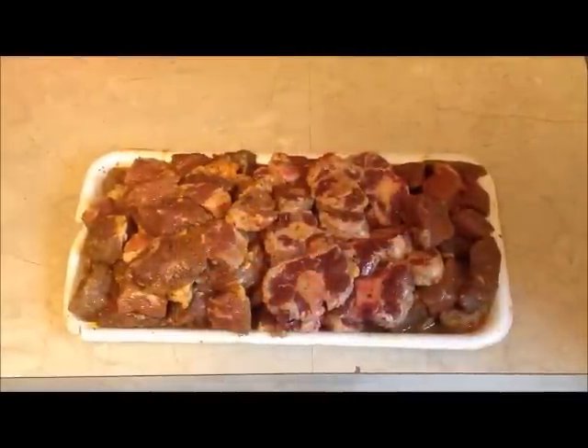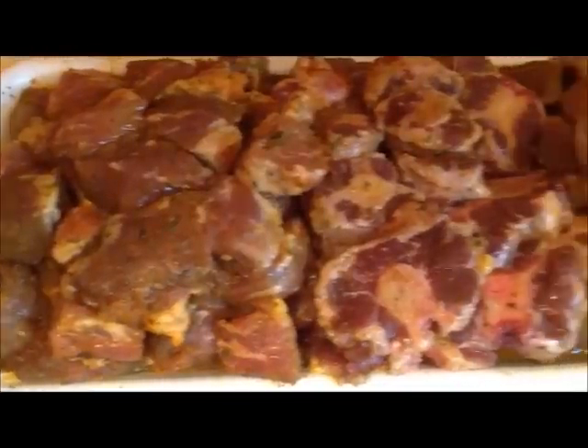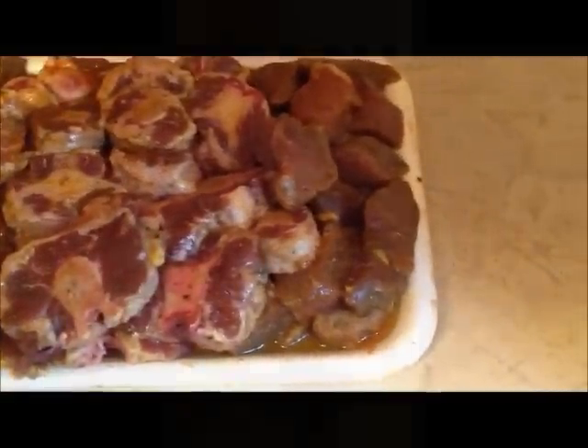You're also going to need beef brisket, oxtail, and stewing beef. Cut these pieces bite size. I already had mine marinated overnight for optimum flavor. I also used salted pigtail and cow foot, but there are a few steps you need to follow in order to prepare these items.